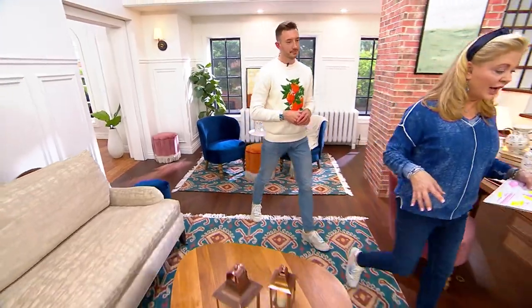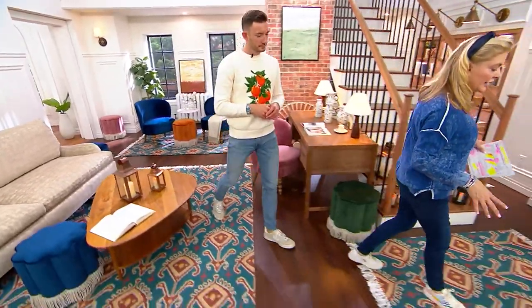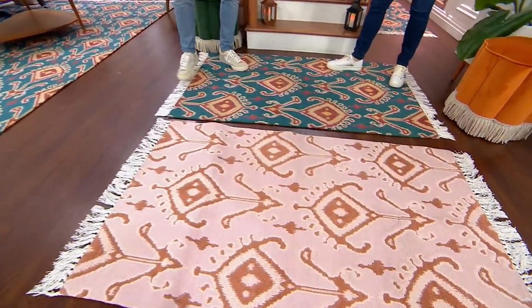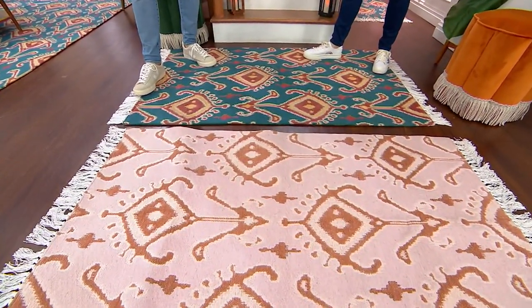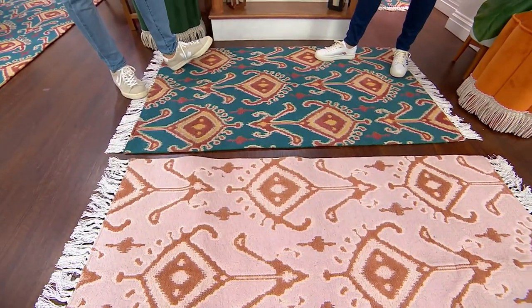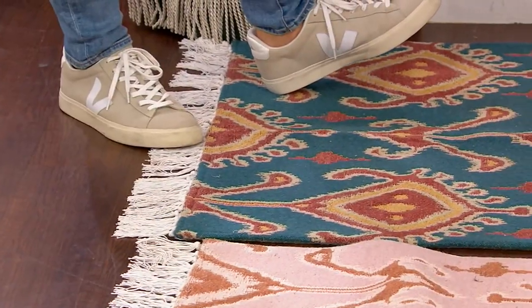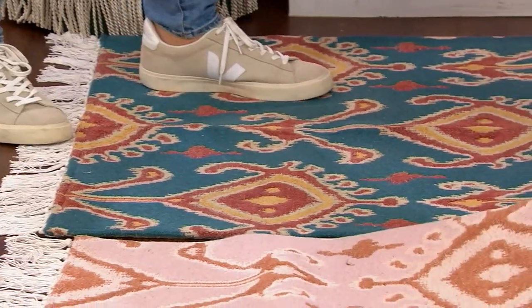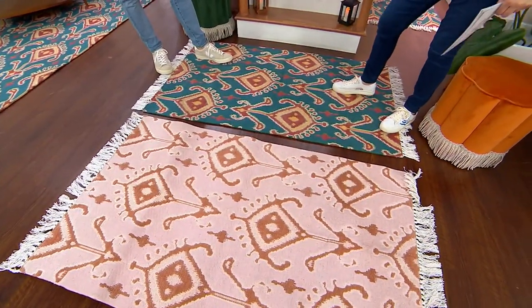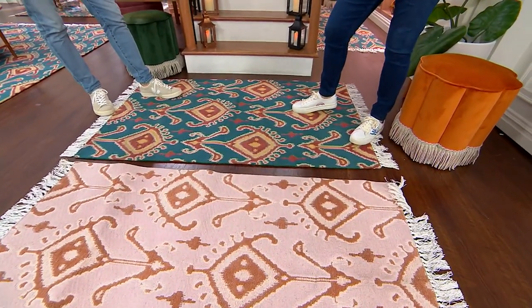The three by five would be great for an entryway. It could also work really well in a nursery in front of the crib — just give a little soft touch there. You could even use it in a bathroom in front of a vanity. And then you even get the runner, so take advantage of all the sale prices on this.